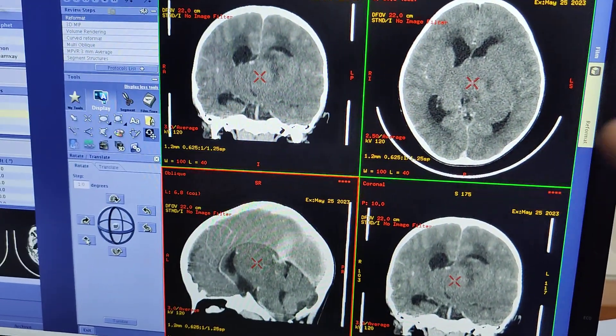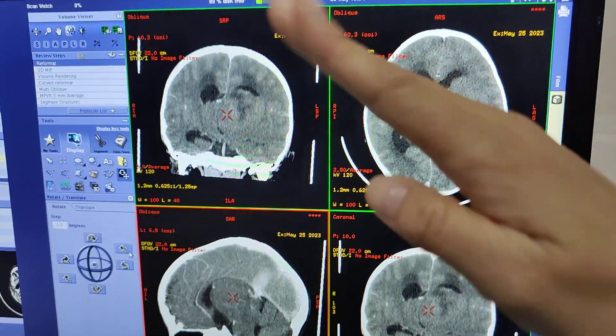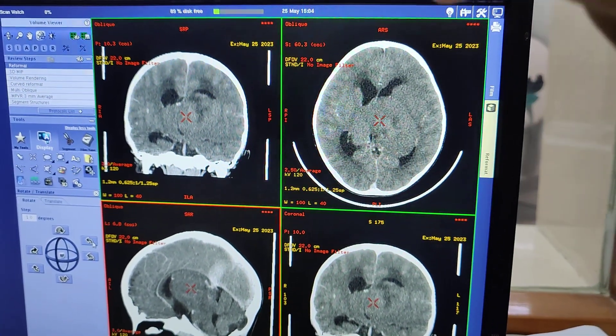Once you adjust that, this button is to rotate it from left to right.